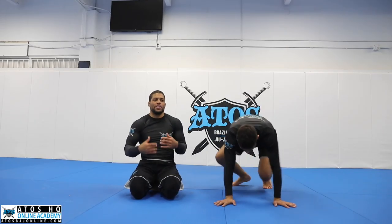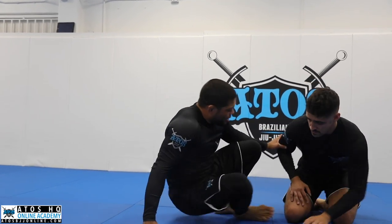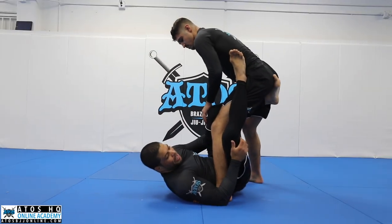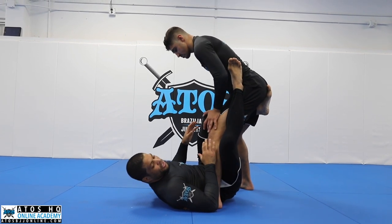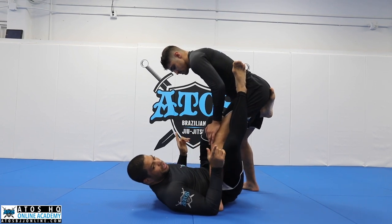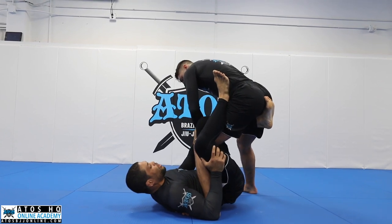If you don't understand this, it's gonna be hard for you to understand how to set up the position from different ways. The first thing you gotta think is: I wanna trap the farther leg — that's the leg I wanna trap. This leg here is just controlling. And if I trap the leg it's hard for him to escape. So I got here on the one-leg X, I control his wrist.